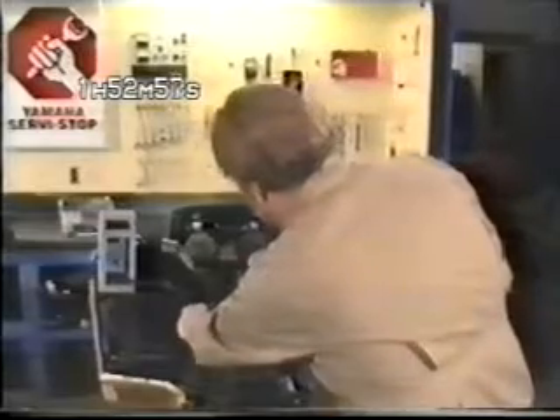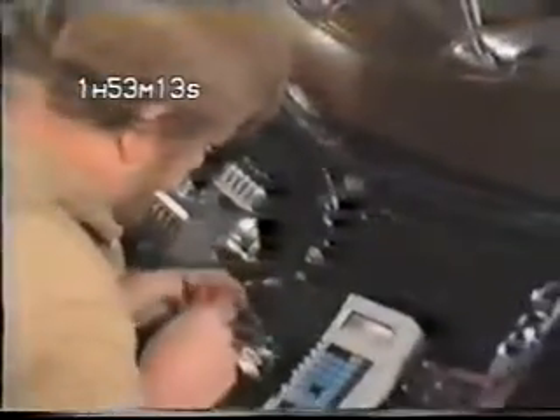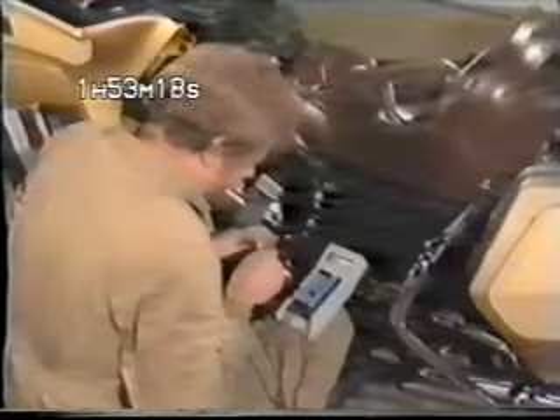Start the engine and bring the revs up to around 2,500 to 3,000 RPM. If the system is in proper working order, it should produce a reading of 14 to 15 volts. If it doesn't, start troubleshooting by checking the resistance of the stator coils. Remember, they must be tested cold and at operating temperature.